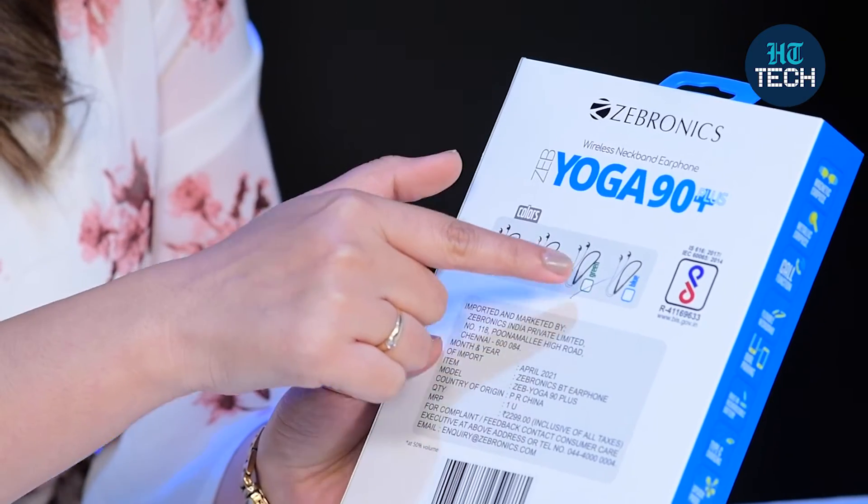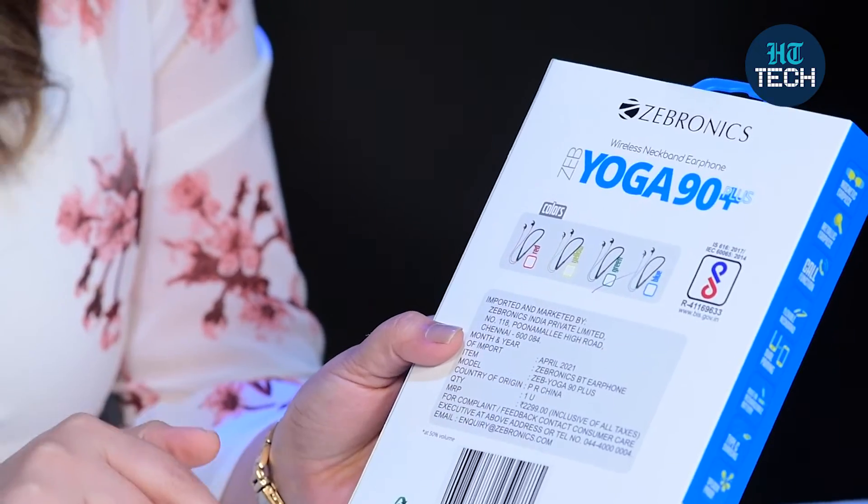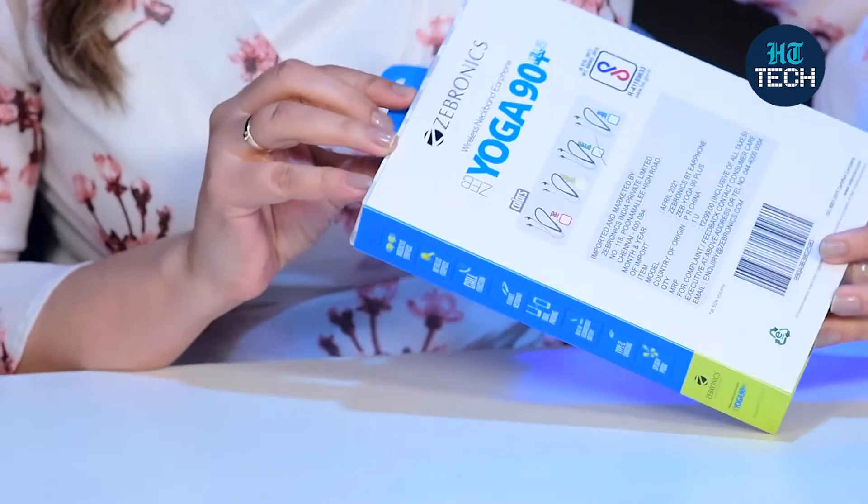It comes with a built-in rechargeable battery, the charging type is Type-C, and it is splash proof. Various color options are shown on the box — red, yellow, green, and blue. The one I have is green in color. So let's get started and open the box.